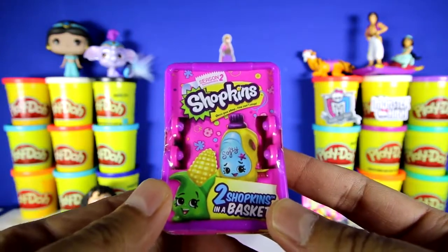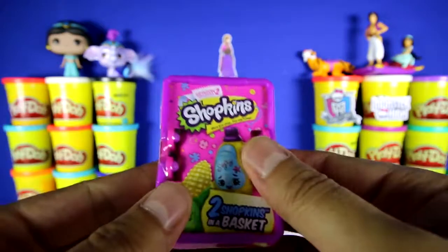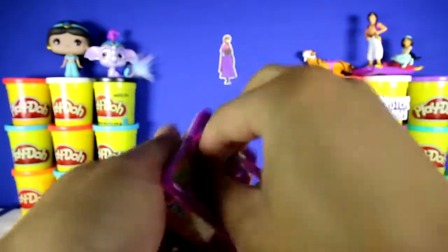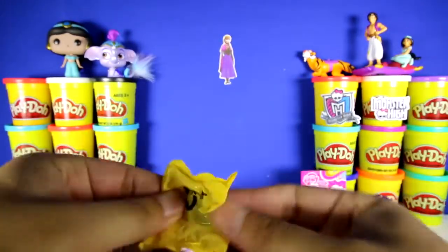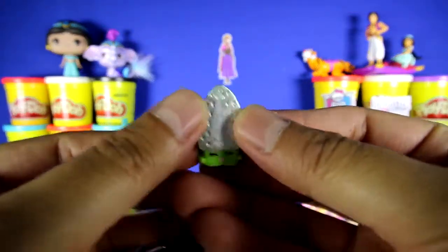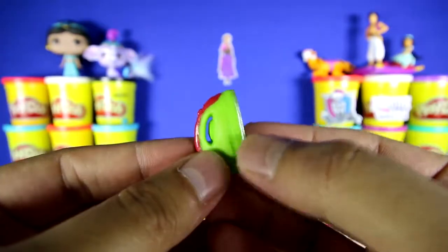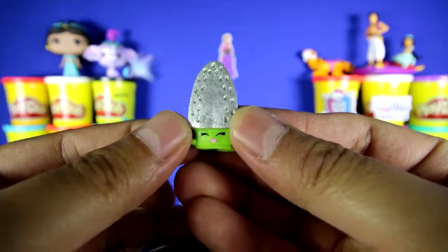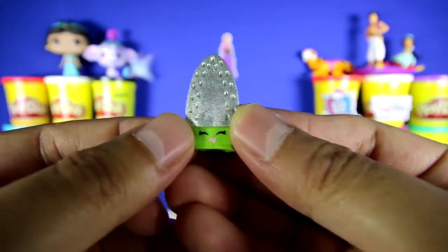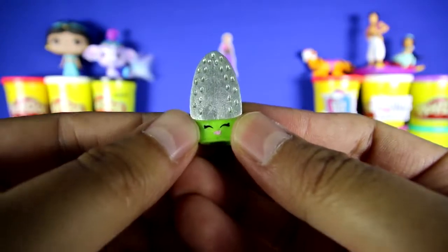This is a Shopkins basket from season number two, and there's two blind bags inside. Our first Shopkins is called Sizzles — you can see that it's a green iron. It's probably called Sizzles because it gets really hot. So if you ever need to iron your clothes, you should definitely buy this Shopkins.